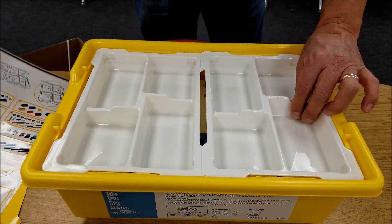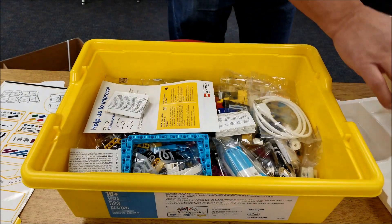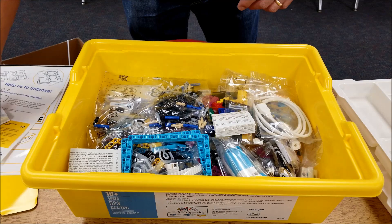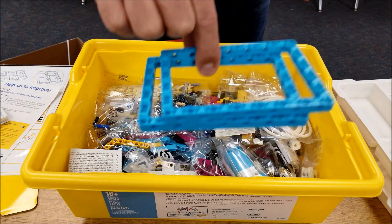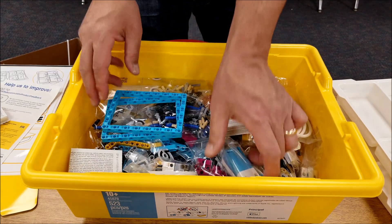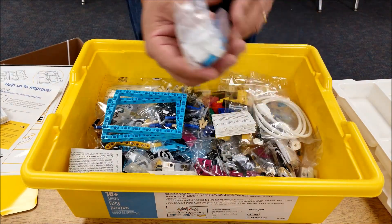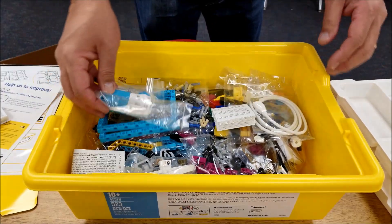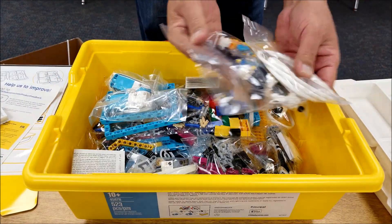Stickers to help you organize everything. We got a double drawer here. There's those picture frames, those new bigger ones. Awesome. We got a large motor here. Another large motor here. USB.